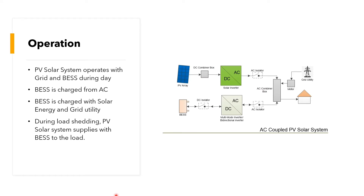The PV solar system operates with the grid and battery during the day. The battery energy storage system is charged from the AC side — it is charged with solar energy and grid utility. During load-shedding, the PV solar system supplies electricity to the load at the same time as the battery energy storage system.